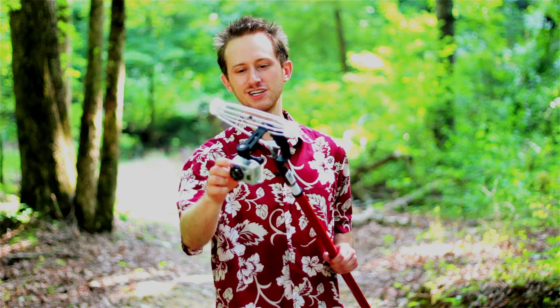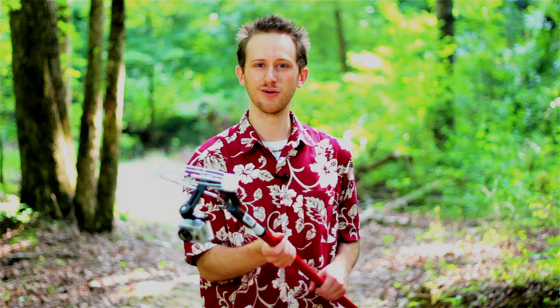Now I have a $250 GoPro attached to it, but I'm going to assume you already have a camera you're going to attach to this. So I'm going to give you a demo. Check it out.